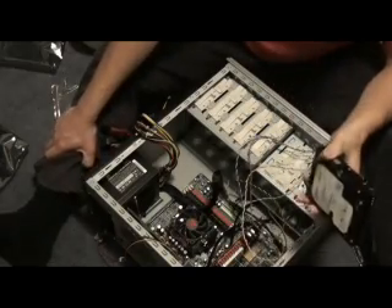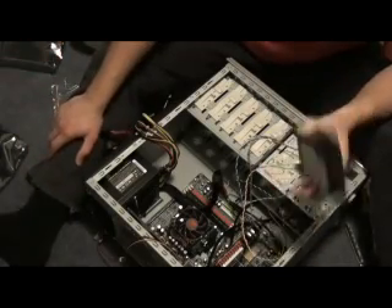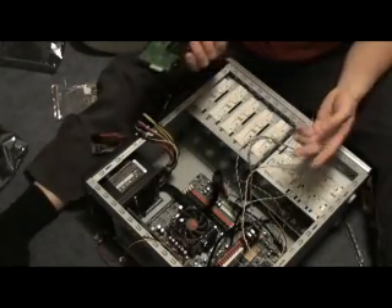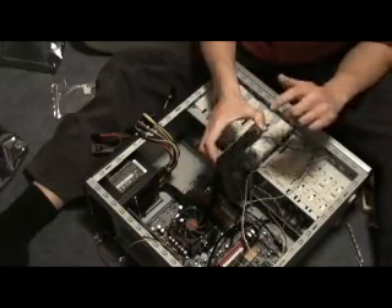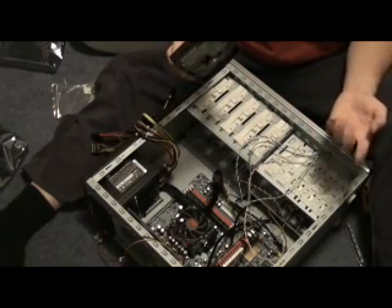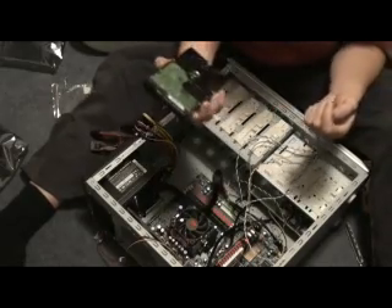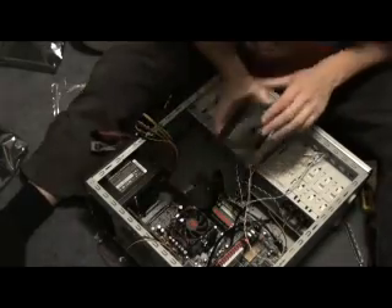There's also a system called SATA — capital S-A-T-A. That's a newer interface and you're probably likely to come across it. If you're building a completely new system from scratch you'll probably be using that. This here is an IDE — it's a slightly older technology. I'm honestly not sure if it's pronounced SATA or SATA, but that's what this is.